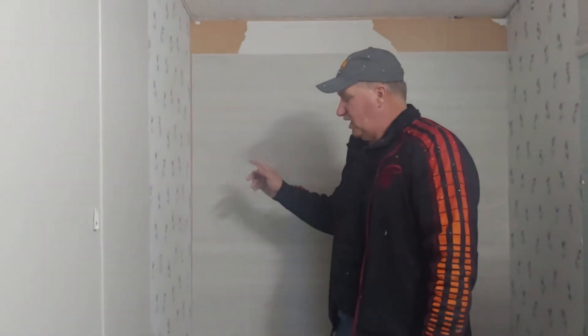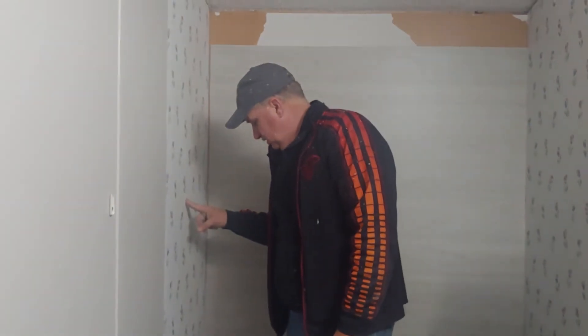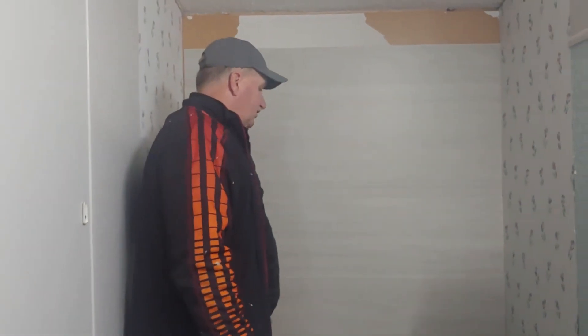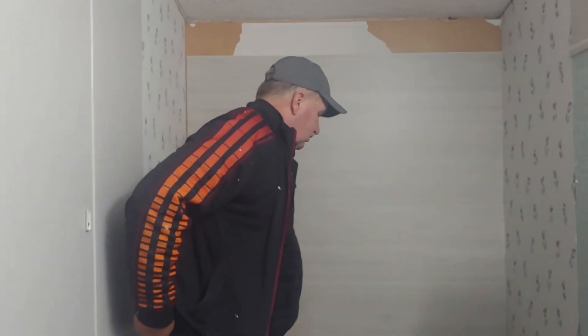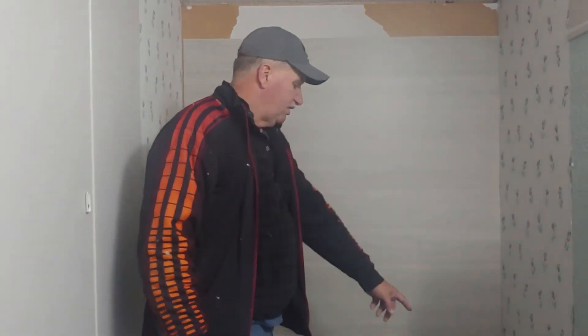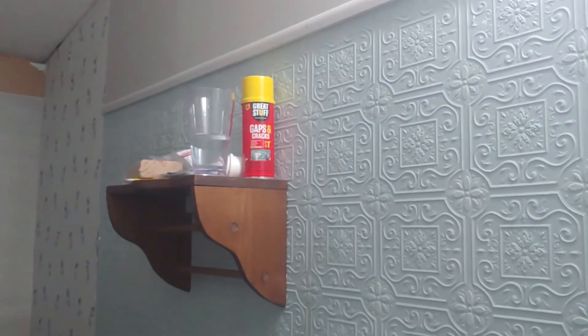I don't want you guys to be too confused — we are not doing this exactly the way it was meant to be done, as far as sitting on top of a tub or shower base. Now we're going to do the sides. Would you recommend sealing at the bottom? You seal everywhere — top, bottom, the sides. We'll probably seal with white caulking. We've got to put spray foam around the plumbing over there.